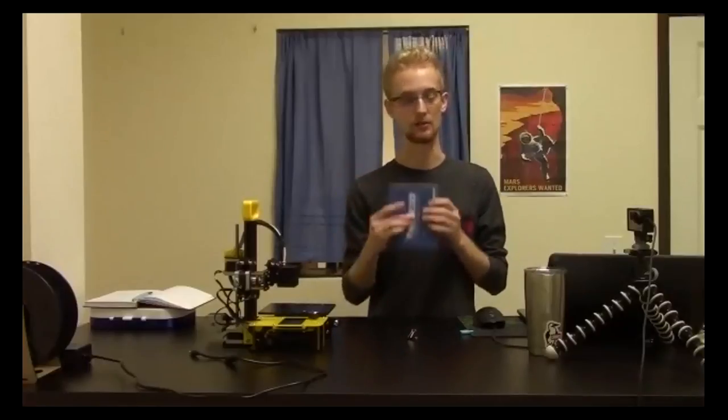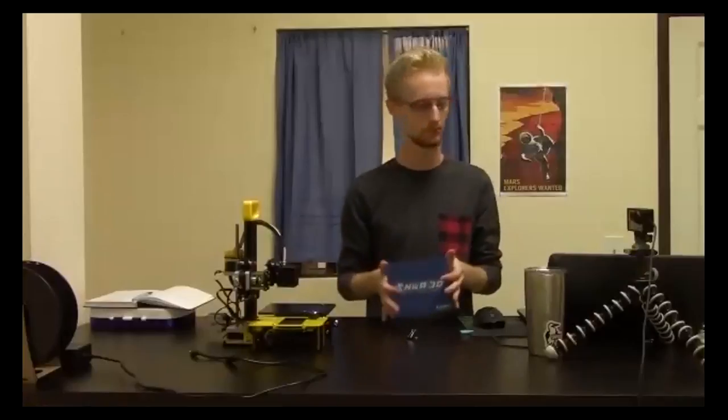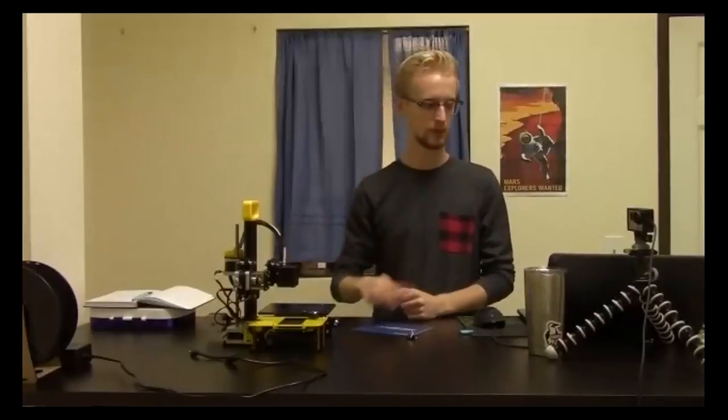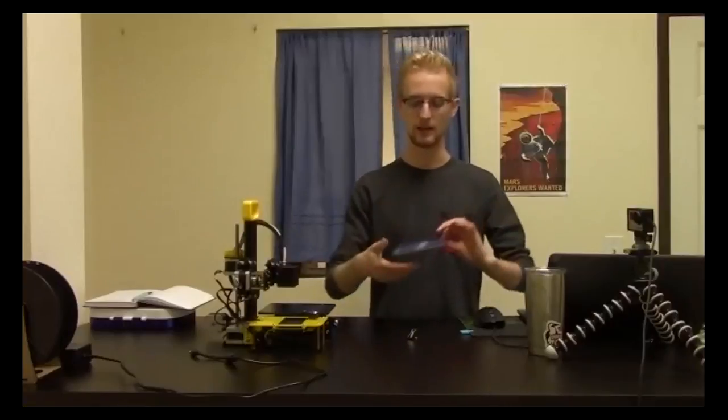To clean the blue build surface, use acetone — it's the best option. 91% isopropyl alcohol also works. Pour the acetone on a paper towel and wipe the surface — that restores adhesion. If you're having trouble getting prints to stick, cleaning the surface with acetone is the first thing to try.